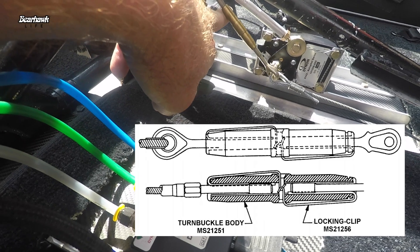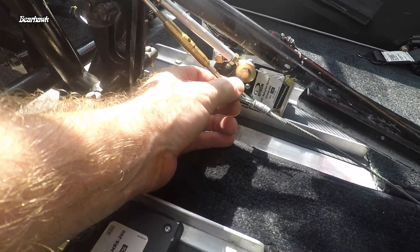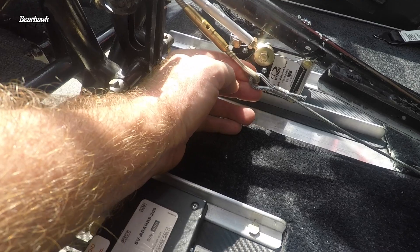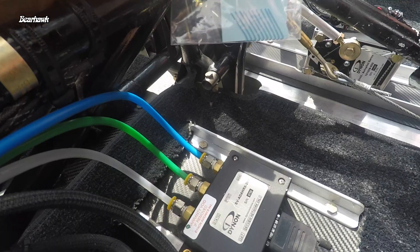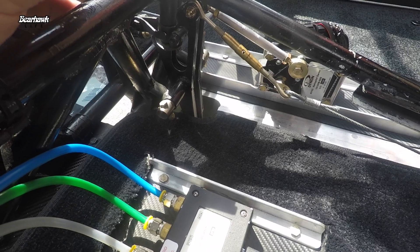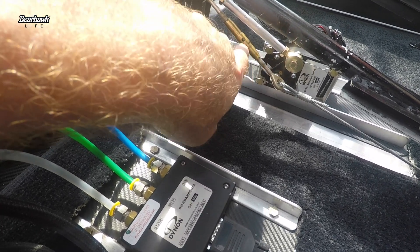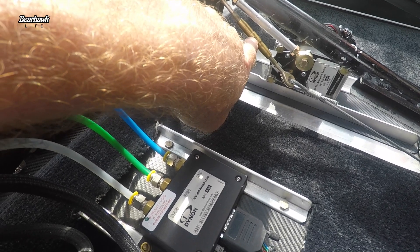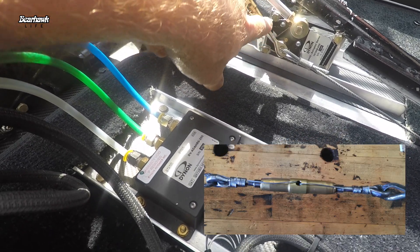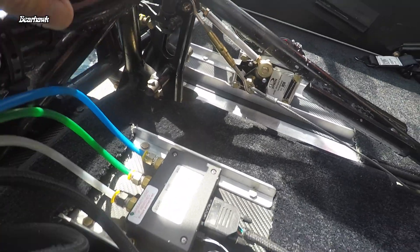These turnbuckles are the clip-lock type. There's a small groove in the threaded part of the shaft, and a little clip slides in there — those clips look like this. It's much easier to make adjustments with these clip locks because they slide in and out, and when they're in place they snap in and lock right through this tensioning hole. Much easier than turnbuckles with safety wire where you're braiding that wire up and down through here. If you ever needed to make an adjustment, it's a big deal to unbraid all of that safety wire.